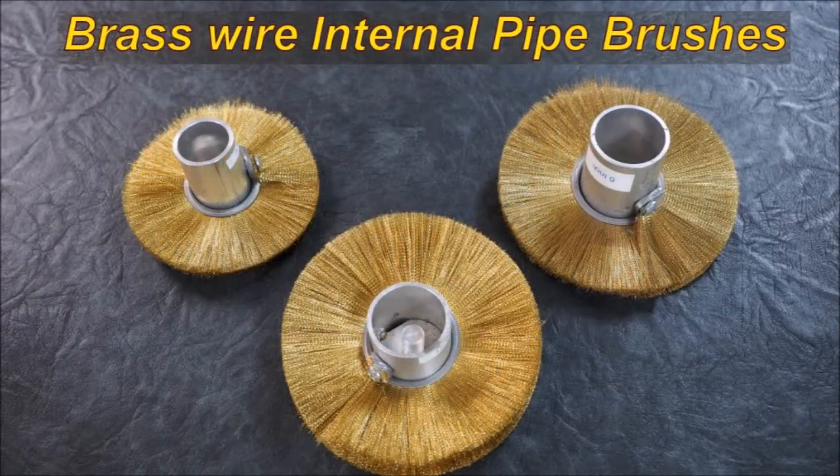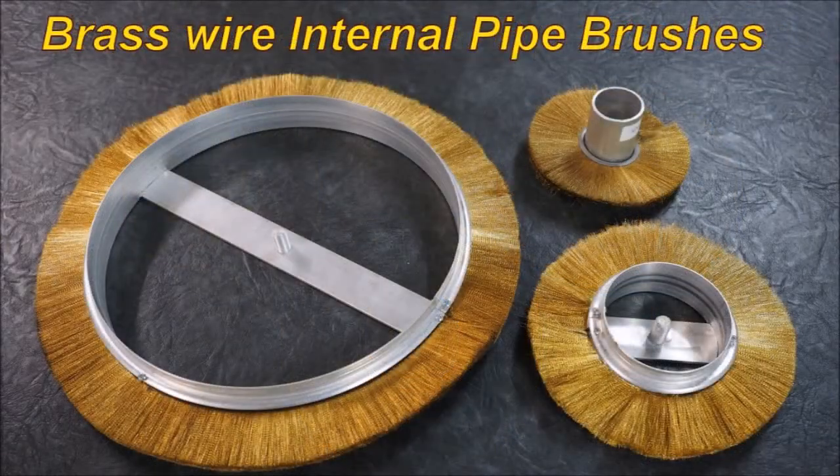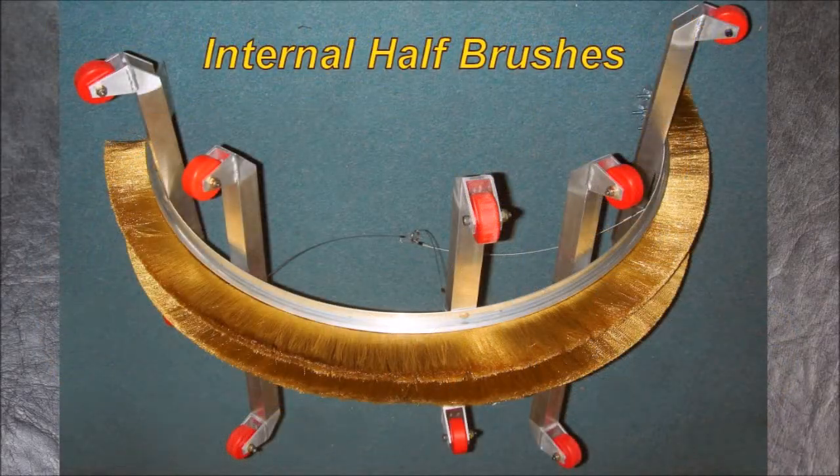From there you move on to disc type internal brushes, which come in various sizes up to about 150mm. From there you move to much larger diameter, open style brushes. These are all internal and generally do not need any support as they are self-supporting. When you get into much larger ones, you need some wheels to help support the brushware and to pull them along and keep them level.